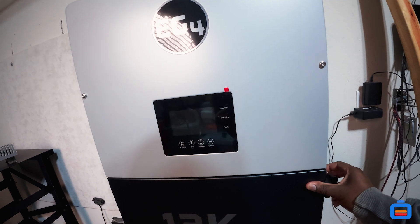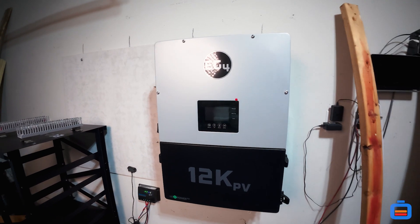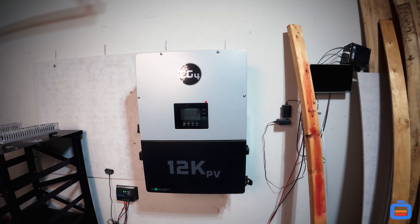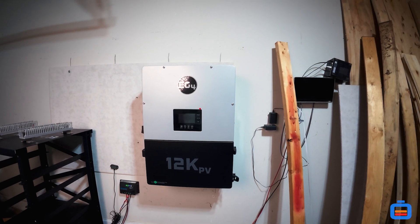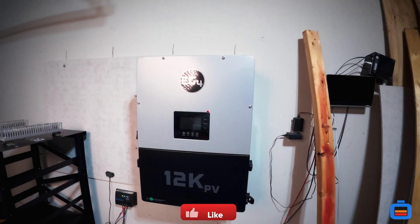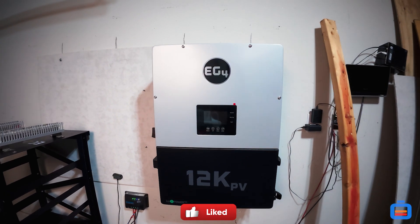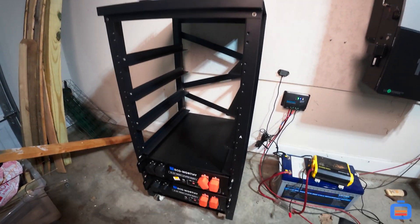Today on the channel we're going to introduce the first part of a long series: installing the 12K PV. This is a solar inverter which gives you 12,000 watts of solar panel input and up to 8,000 watts of output. We're also going to take a look at the batteries — instead of the EG4, we went with the Eco-Worthy batteries.